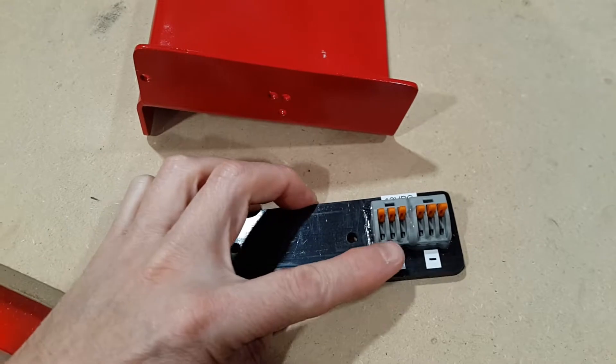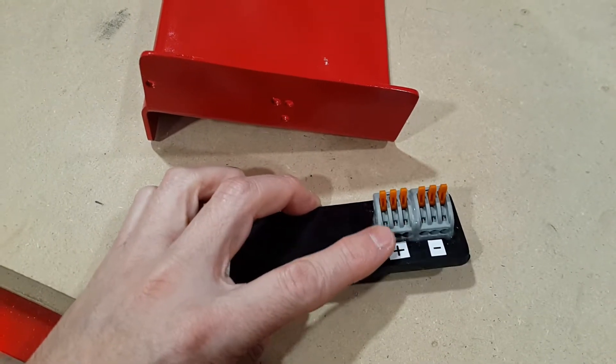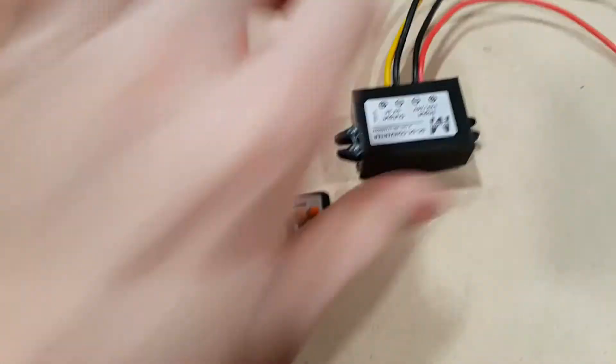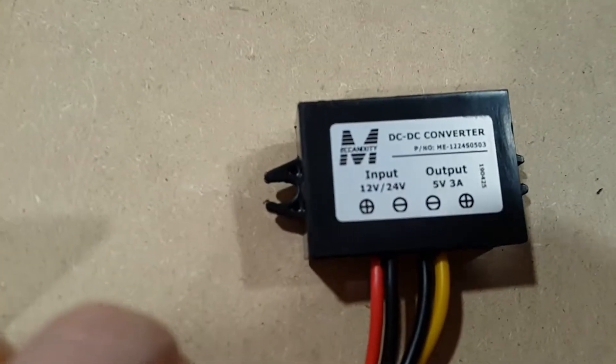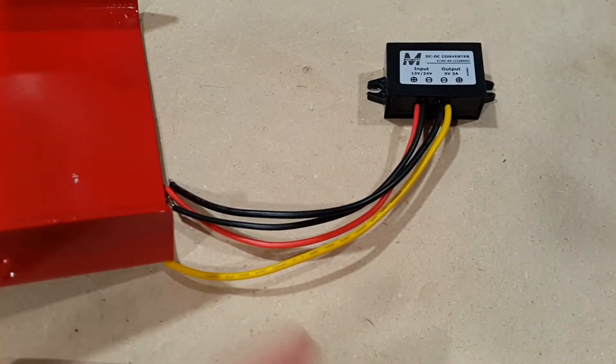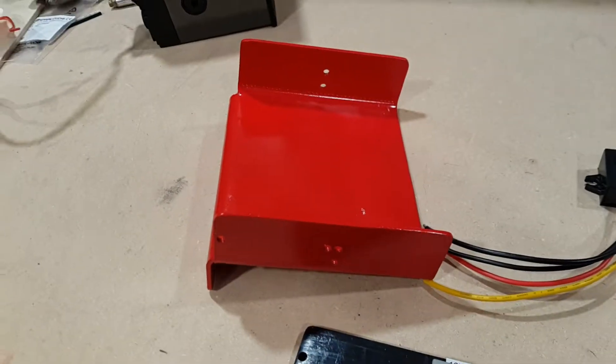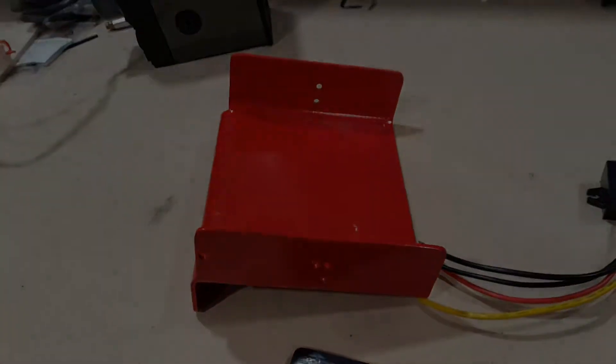The water cooling system will just work on demand. The pump and the fan run off 12 volts. I have a little voltage regulator here — this is a buck converter. It goes from 12 volts down to 5 volts, and this is going to power a 5-volt temperature sensor for the water coolant. I'll show that later.